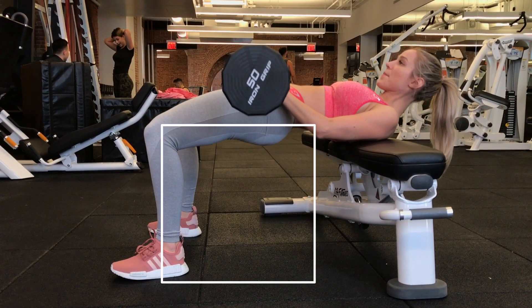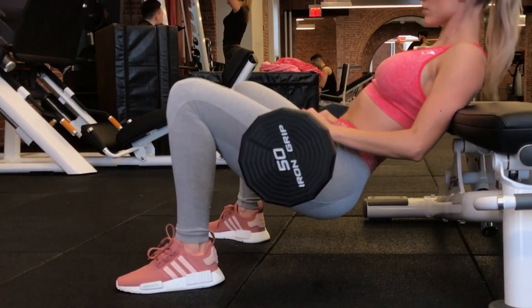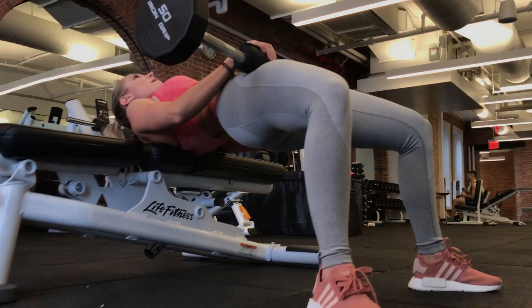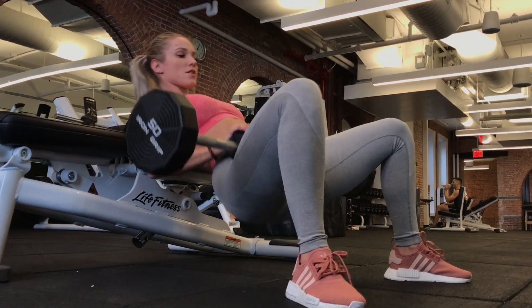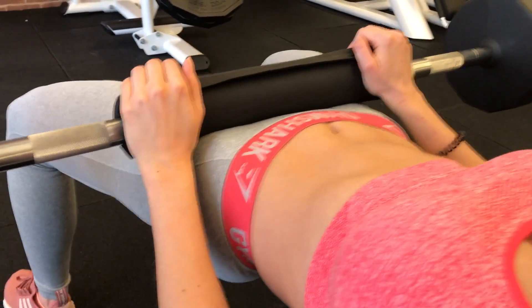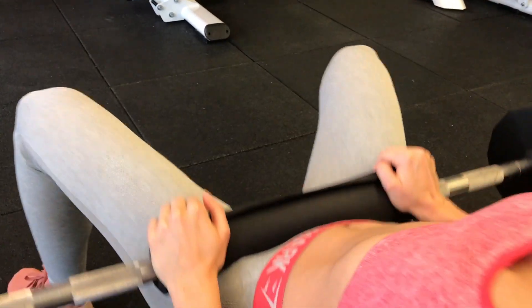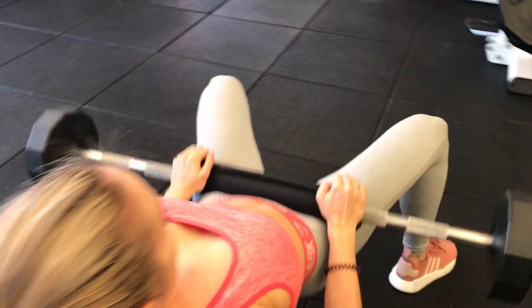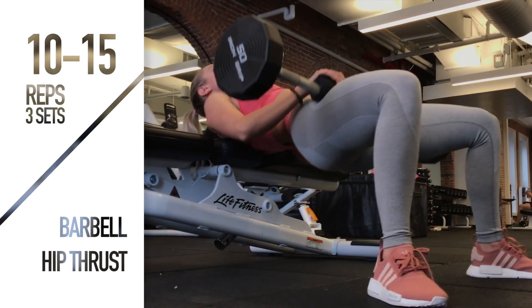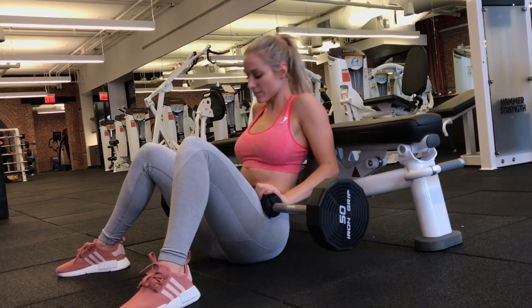Take a wider-than-shoulder-width stance with toes turned out. At full lockout, your knee should make around a 90-degree angle — easier to check if you record yourself or use a mirror. Really focus on external rotation: keep weight on the outside of your heel and actively push and rotate your knees outward. Focusing on external rotation was a game-changer for my hip thrust. Squeeze your glutes and thrust, hold the lockout, squeeze as hard as you can, and use your glutes to control the lowering.